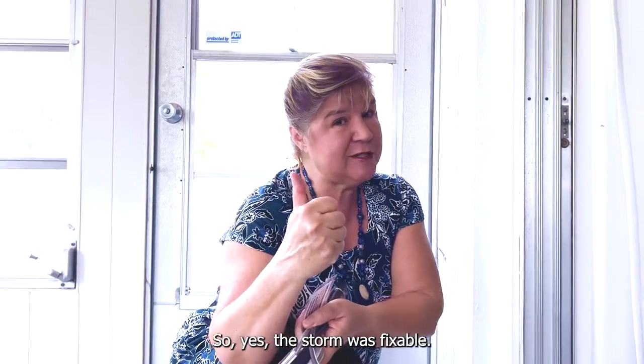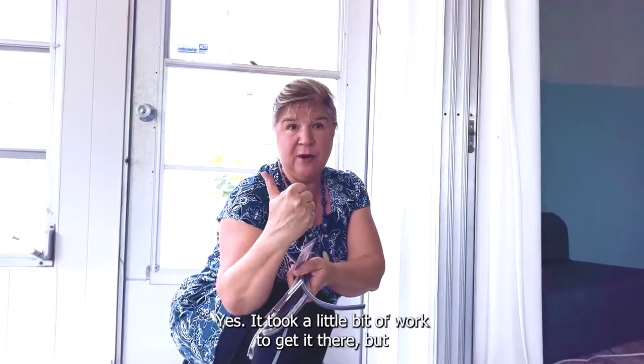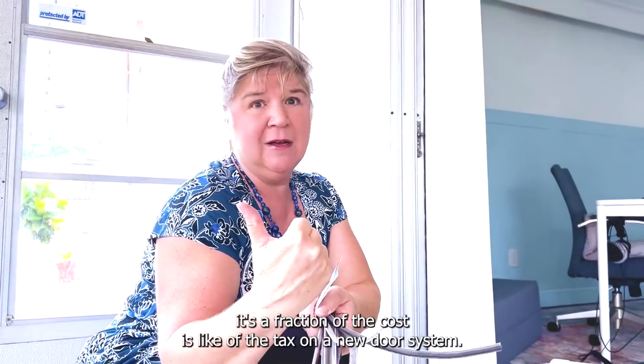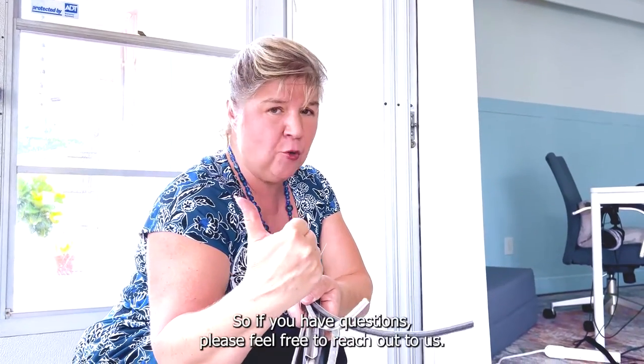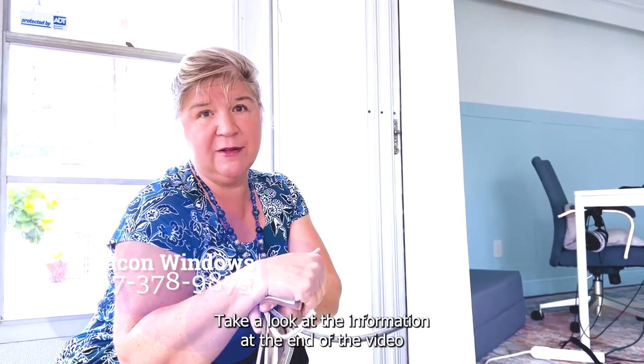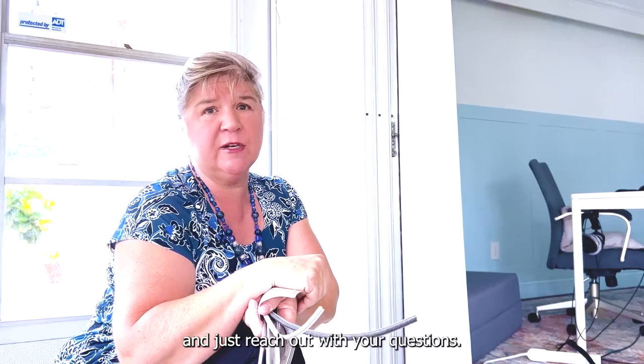This door was fixable. It took a little bit of work to get it there, but it's a fraction of the cost — like the price of a tax on a new door system. If you have questions, please feel free to reach out to us. You can catch us at SliderRepair.com. Take a look at the information at the end of this video and just reach out with your questions.